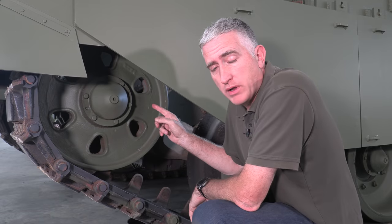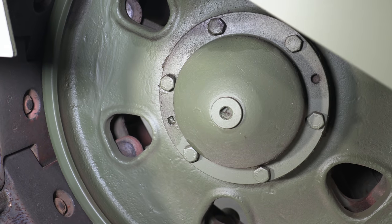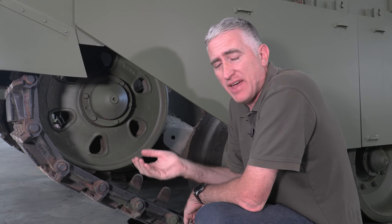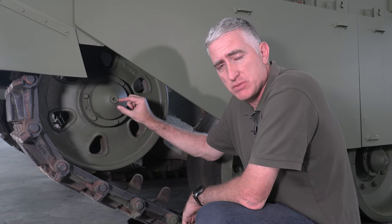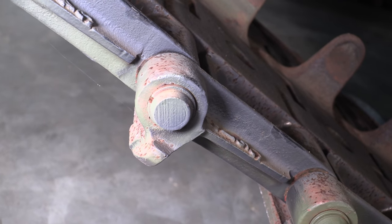The idler wheel is not the same as the road wheels, but they share the same lubrication system. This is a filler plug — you unscrew it, pull it out, and there is a tray you pour your fluid into. When the tray fills to a certain level, push the plug back in and screw it in place. Same with the road wheels. The tracks are single pin, 92 links per side.